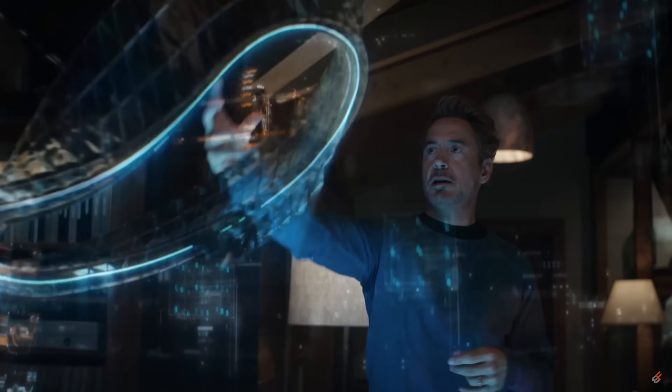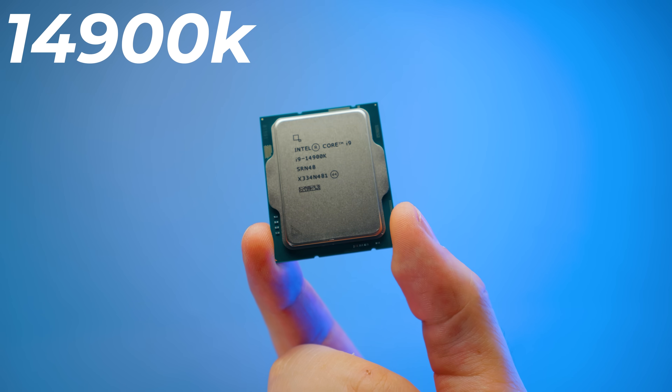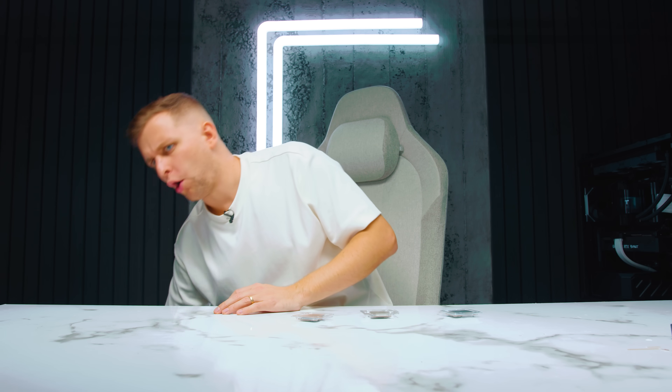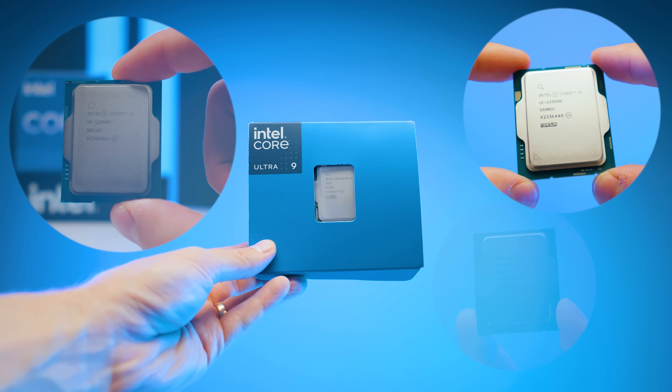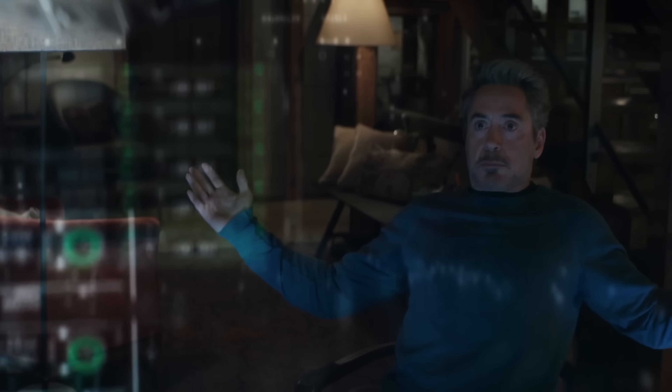Hey, how are you doing? What I've just done is retested the 12900K, 13900K, 14900K, and the Intel Core Ultra 285K — four generations of i9 CPUs from Intel. Do you know how much performance you're actually going to gain between them? Just give a guess right now. I can tell you you're probably wrong, because I was wrong. Is it even worth upgrading? You're going to have to watch the rest of the video to find out.